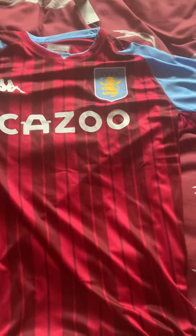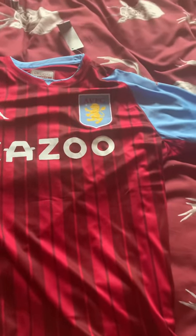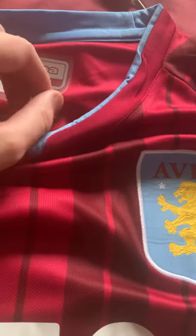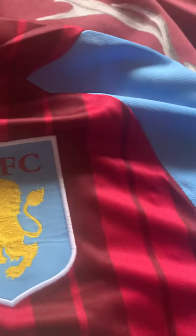Here it is — the Aston Villa home shirt. I do like the Aston Villa shirts, they're very nice. We've got the Premier League patch on it and that looks nice. The Kappa logo — I've seen it heat pressed on. Look at that, a bit of plastic on it but you can easily peel that off.